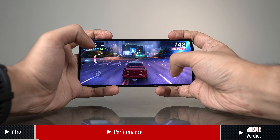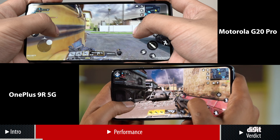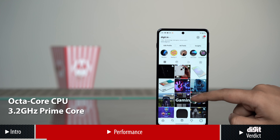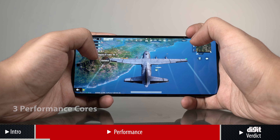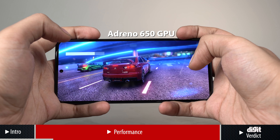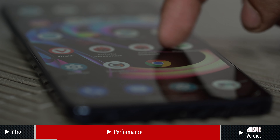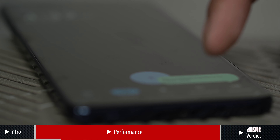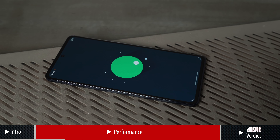The Motorola Edge 20 Pro gives tough competition to the OnePlus 9R even though both phones are powered by the same chipset. The Qualcomm Snapdragon 870 chipset has an octa-core CPU with a 3.2 GHz prime core, 3 performance cores and 4 power-efficient cores. This is paired with the Adreno 650 GPU, 8 GB RAM with 128 GB storage. There are not a lot of stock Android options available in this price range, which is where the Edge 20 Pro comes in as it runs on stock Android 11 and a largely untouched UI.